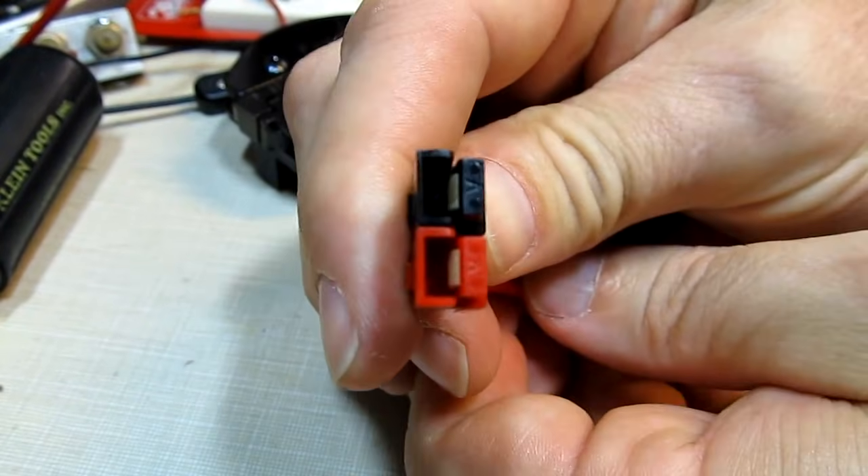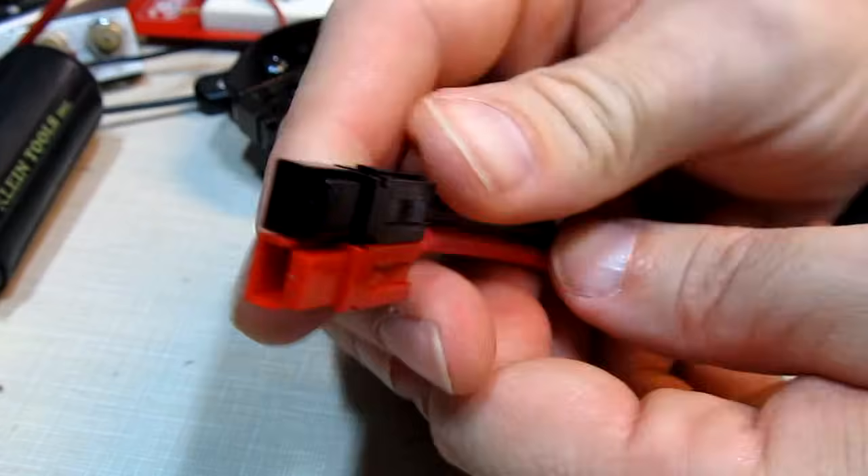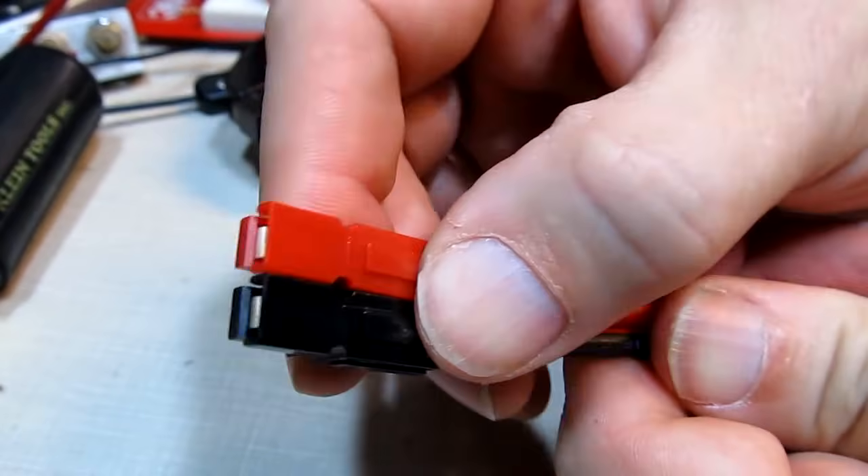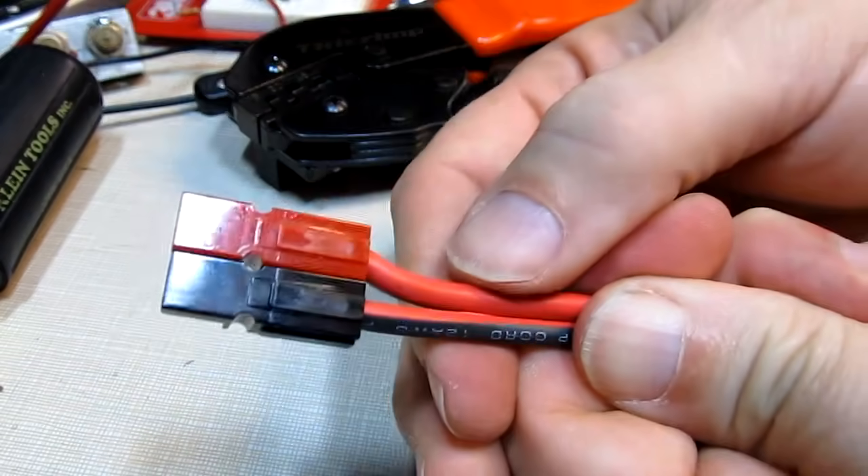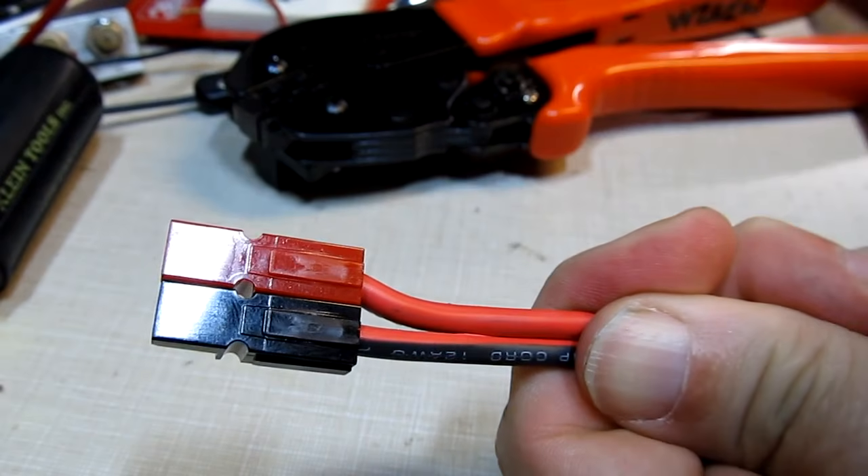I hope you found this video useful to see how to assemble these power pole connectors — really convenient, nice, reliable connectors to use on portable electronic equipment. Thanks for watching.